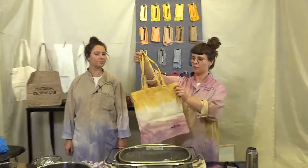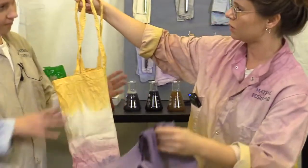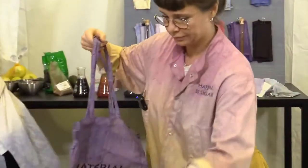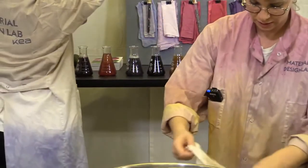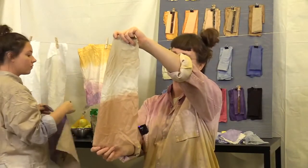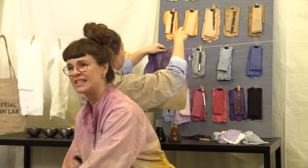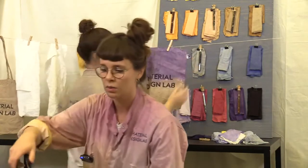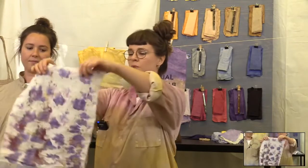This is an example of a dip-dyed tote bag. We've done some different ones here — you can also do a double dip which looks like a triple dip. Afterwards we're going to run through the steam dye version. We have these little parcels that we've been steaming for a while — we'll open them and of course show you how you wrap that one to create beautiful patterns like this one, which looks a bit like flowers.